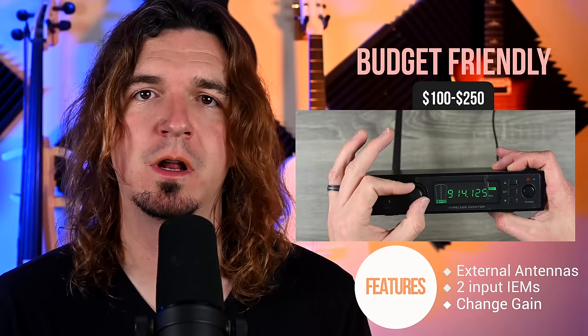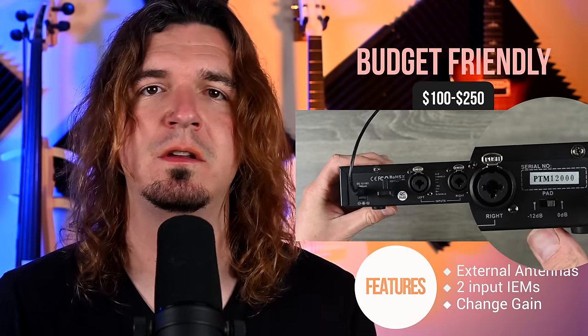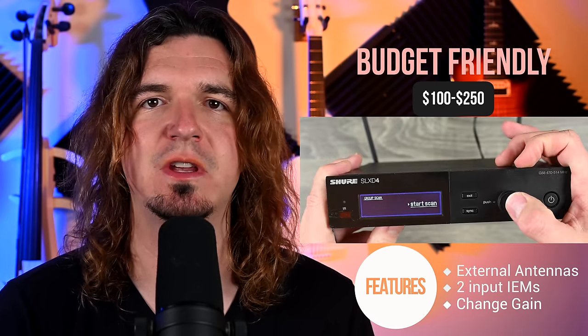The next tier is budget-friendly wireless, typically priced between $100 and $250. These are brands like Phoenix Pro, NUX, and X5. At this price point you start to get more features: external antennas which are more reliable and can be replaced; for in-ear monitors, you now often have two inputs; and some offer the ability to change the gain a little bit. However, usually at this price point you do not have a way to scan for the best channel — that typically comes in the next tier.